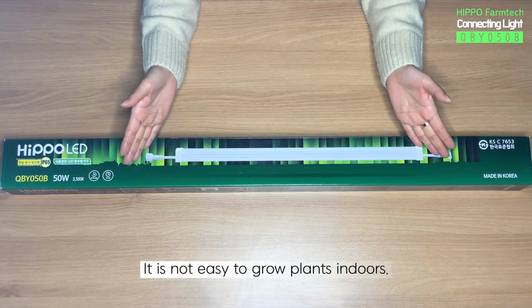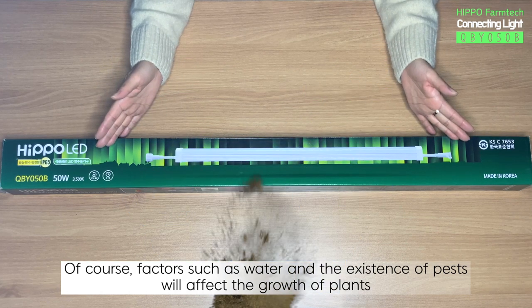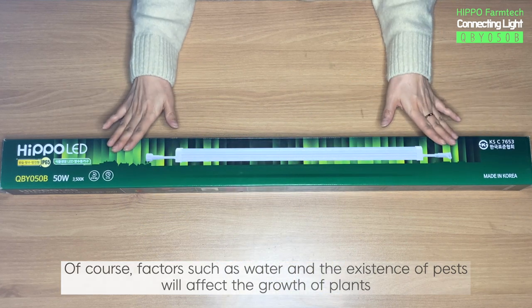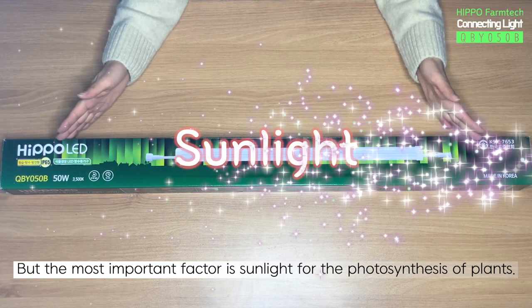It is not easy to grow plants indoors. Of course, factors such as water and the existence of pests will affect the growth of plants. But the most important factor is sunlight for the photosynthesis of plants.